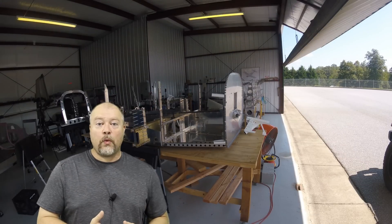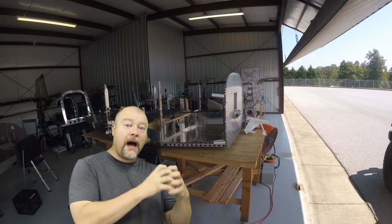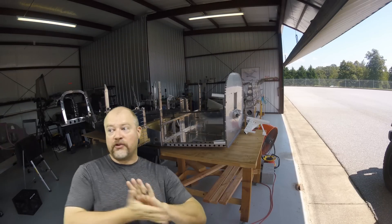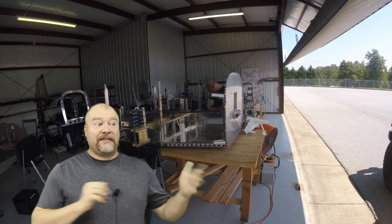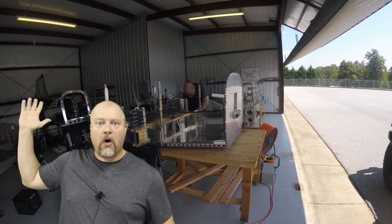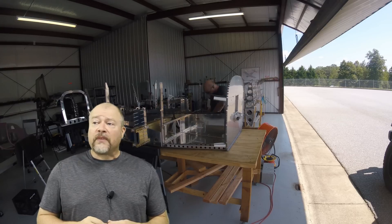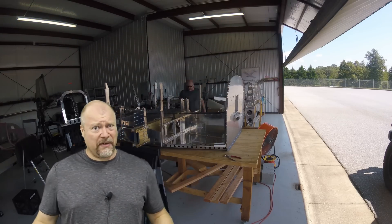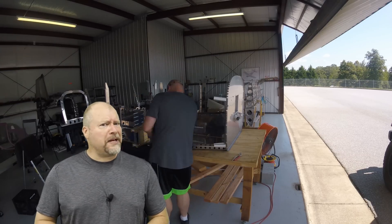One of the other interesting questions I got was whether or not I thought it was risky to buy only one kit at a time. As you know, it took a year to build the empennage, almost a year and a half to two years to build the wings. So what happens if you get the empennage and then a year down the road, Vans has gone out of business? Do I think that's going to happen with Vans Aircraft? Not really. It's a big company and they have a lot of aircraft out there, so I think they make enough money that they're going to be around.